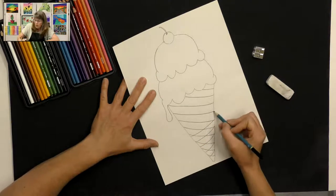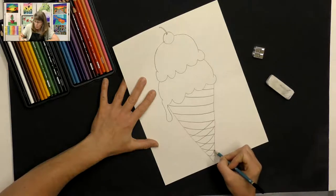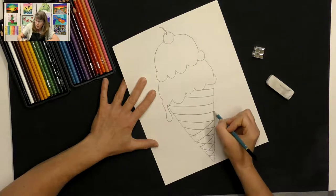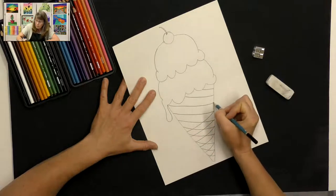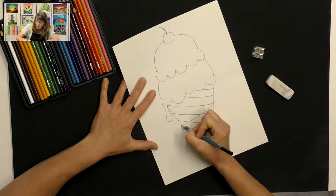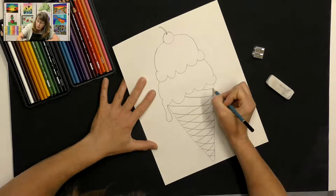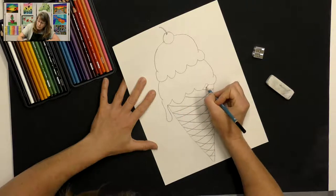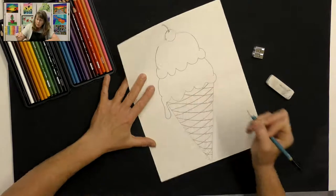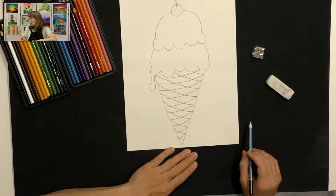I'm starting my line where my previous line ended, and curving it back in this direction — where this one ended, curve it back this direction — all the way, with a gently curved line across my cone. So now we have some squares on our cone.